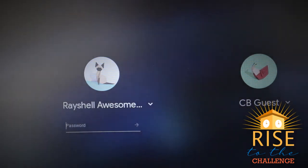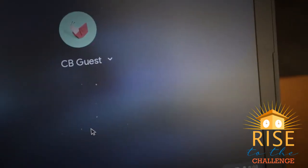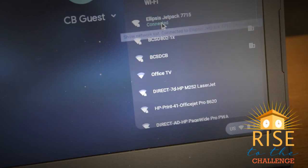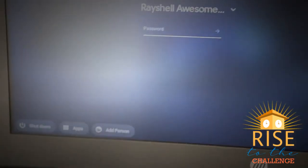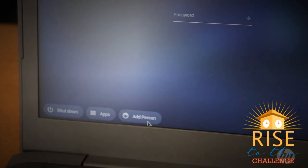If the information you entered is correct, the window will disappear and you will see a full Wi-Fi icon at the bottom right of your screen. If you click on it, slide up to the top and click on the Wi-Fi icon, you will see your Wi-Fi is now connected. You can now sign into your Chromebook by selecting Add Person and entering your username and password.